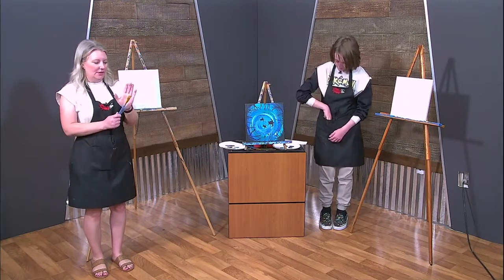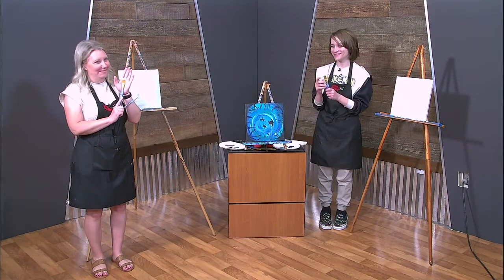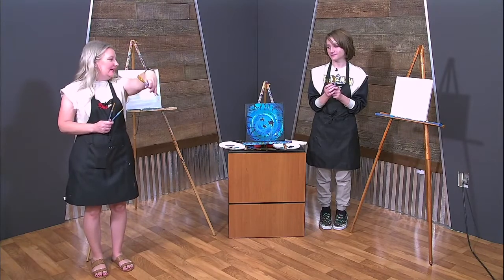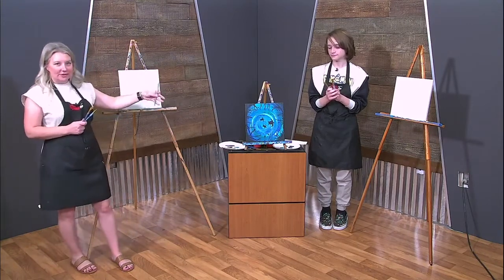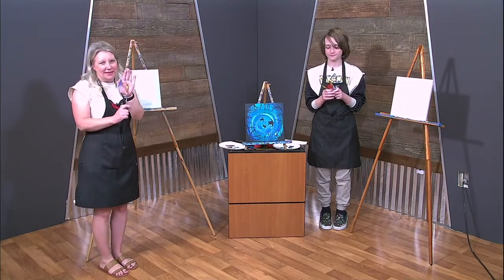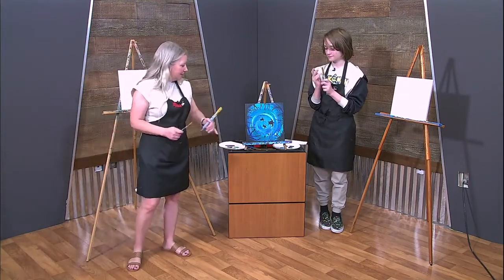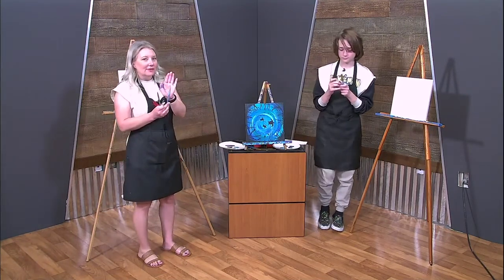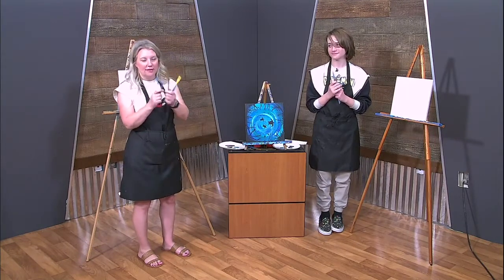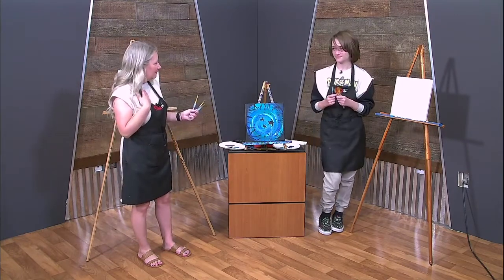So the brushes that we have — what is this one? Big brush. Our big daddy brush right here. This one is the one that's going to be doing all the work — spreading all the paint around on our canvas in a swirl. We also have this medium-sized detailed brush for bigger things, and this little tiny baby brush. So we have the daddy brush, the mommy brush, and the baby brush. You can always use whatever brush you want.